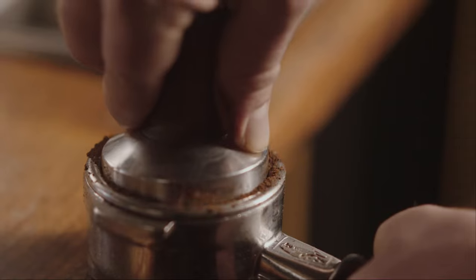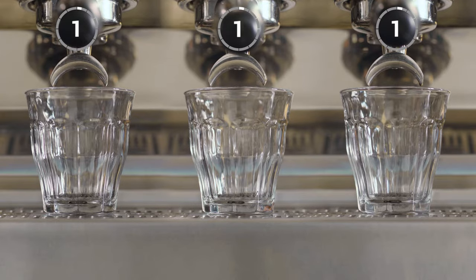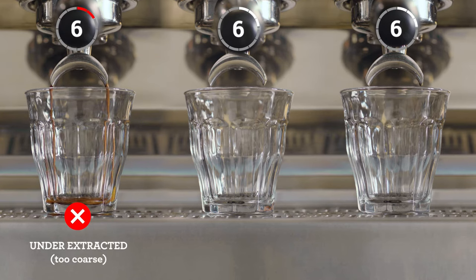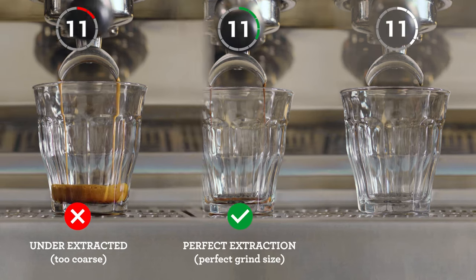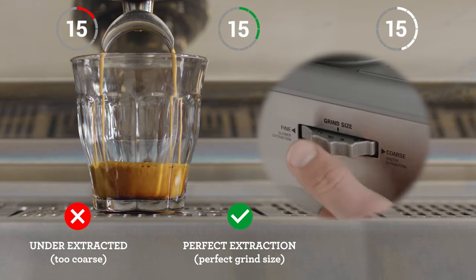Let's take a closer look at some extraction results you might come across and what adjustments you need to make to consistently create that balanced espresso shot. Pay attention to the shot clock as each extraction starts. If your espresso is flowing too fast, it's under-extracted and you'll need to decrease your grind size, making it finer for the next coffee you make.